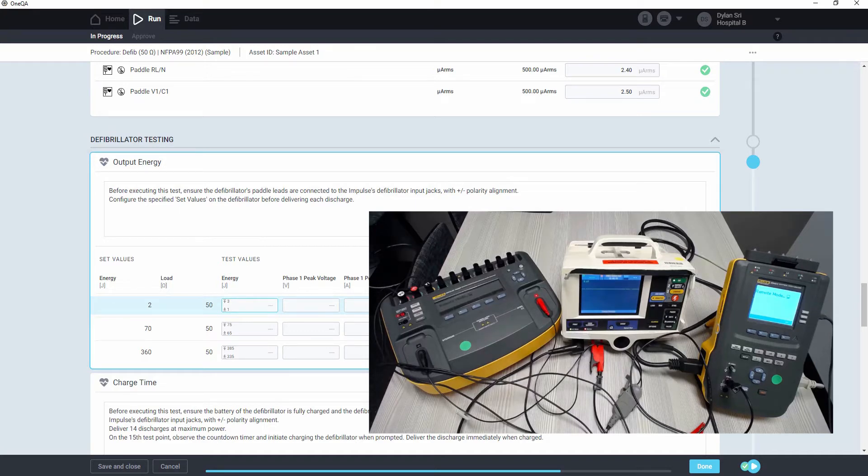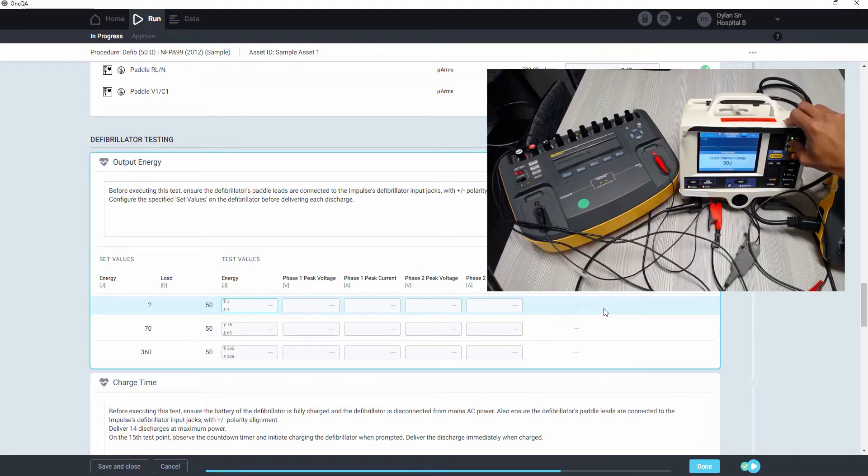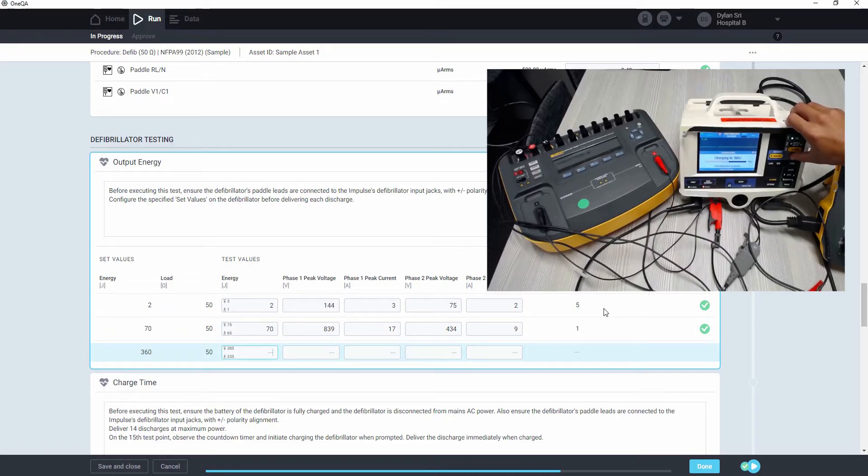Because it's highlighted in blue, we know that this test is currently active and it's waiting for a discharge from the defib. We can look at the set values for this test point and configure that on the defib before delivering the pulse. We'll deliver the pulse and we'll get the data in one QA. It'll move on to the next test point with a different energy selection, and then the final one. So that's the output energy test.